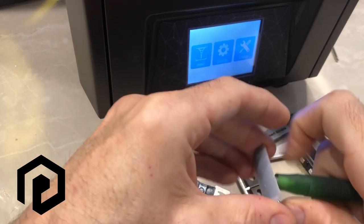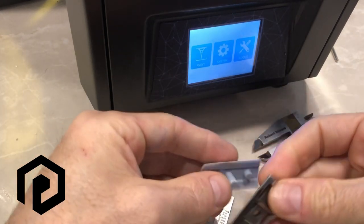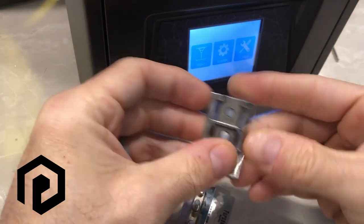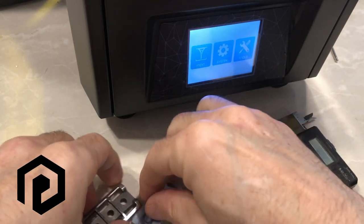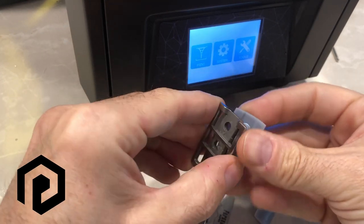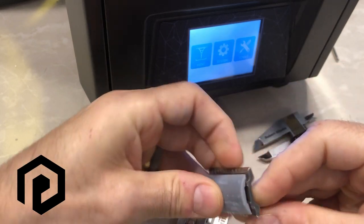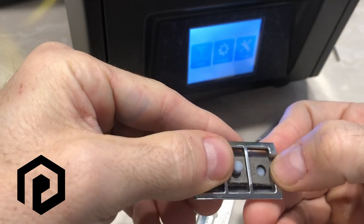If we take this bottom part, you can see that it fits on this one. These pins have to go through. But if you take the one output from the Photon slicer on its own, that doesn't fit — these pins won't go in.